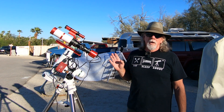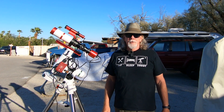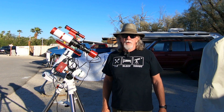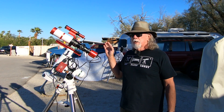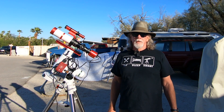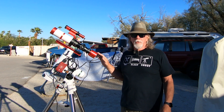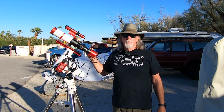I'm still in Borrego Springs at the Nightfall 2022 event. And while I had it on my mind, I wanted to talk a little bit about the ASI 533 MC Pro, the color camera. I've been using it the last few days with my Xenostar Z61 Mod 2 — it's a 360 millimeter focal length. And I'm beginning to ask myself, is it really the right camera to pair with the focal length of my Xenostar?